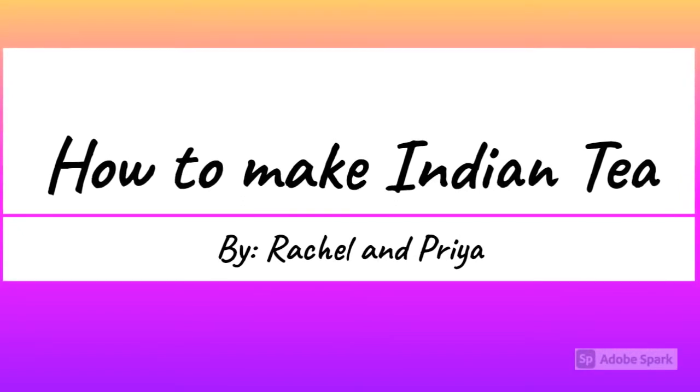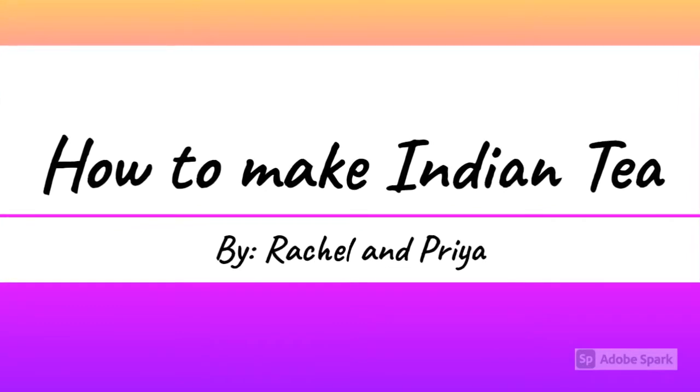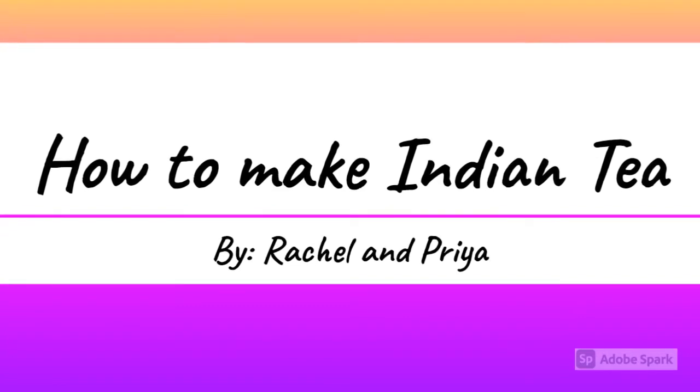Hello everyone! Today we're going to show you how to make Indian tea by Rachel, Priya, and editing by Sanana. By the way, there are instructions but we're going to say it throughout the video to make it more clear for you.